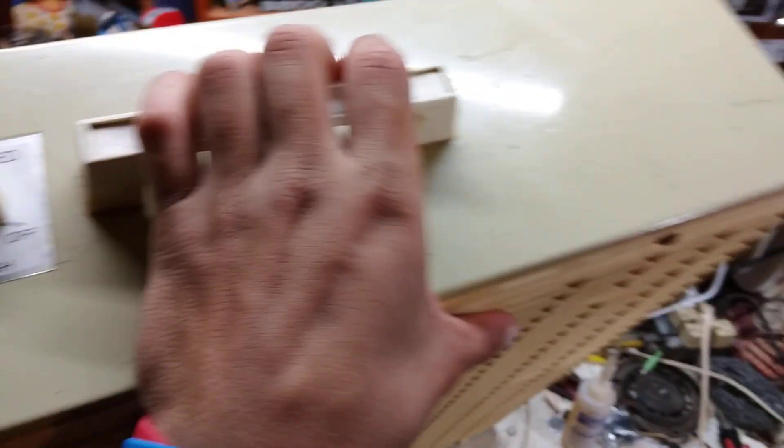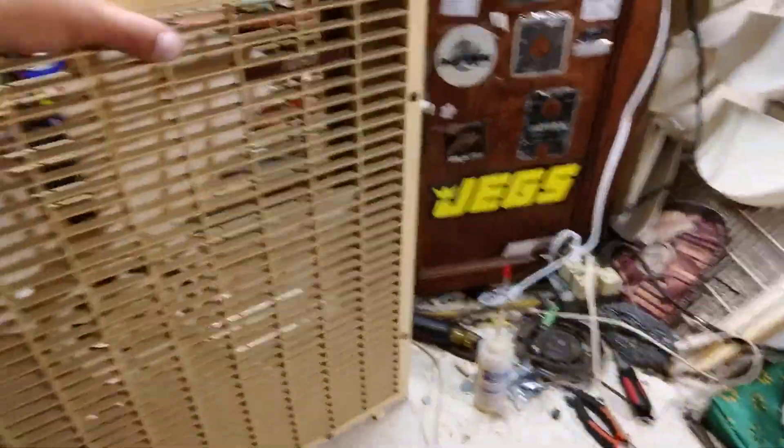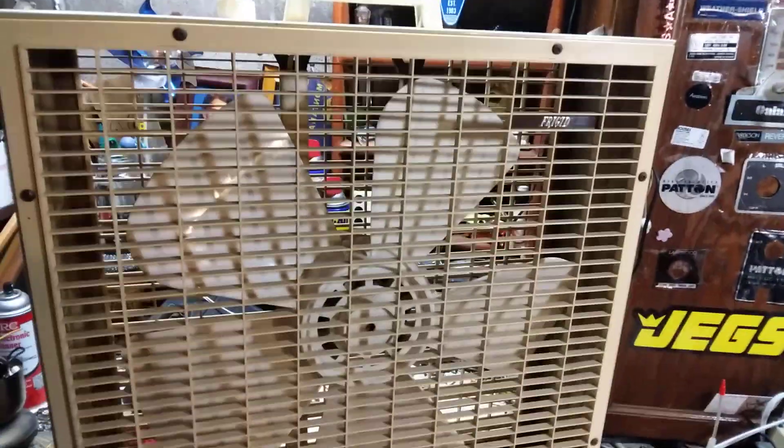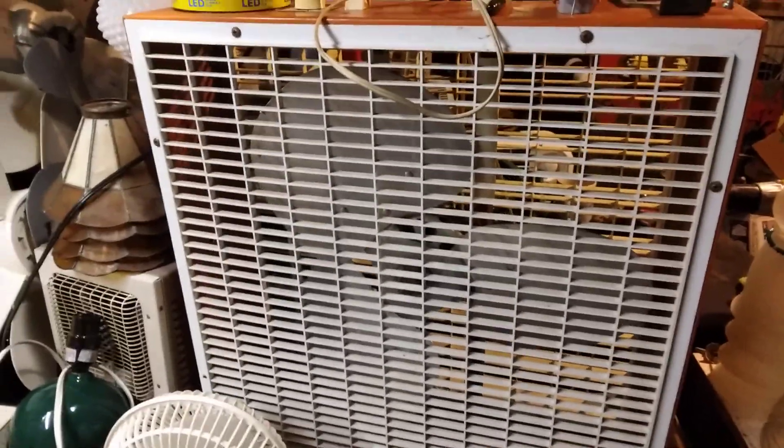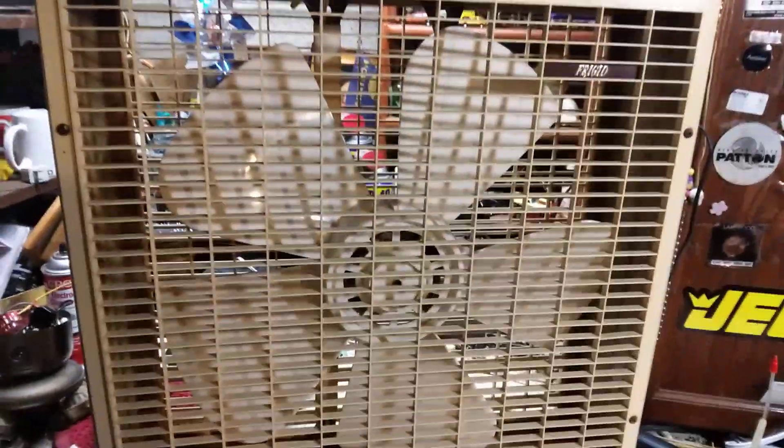Same switch and handle as that one. And oddly enough, both fans had a Westinghouse motor originally — this one did, and so did this one. This one also had a first-gen blade on it, not the McMillan or the metal blades.